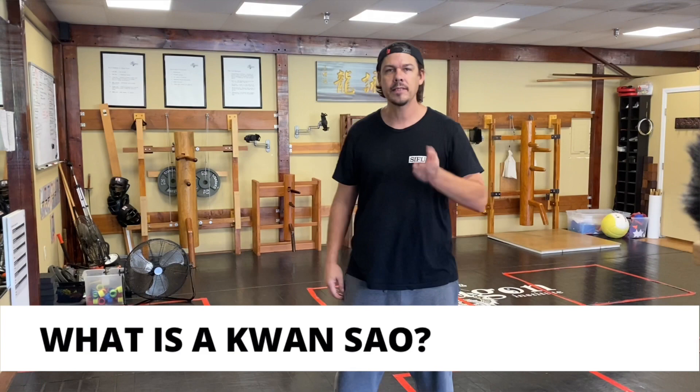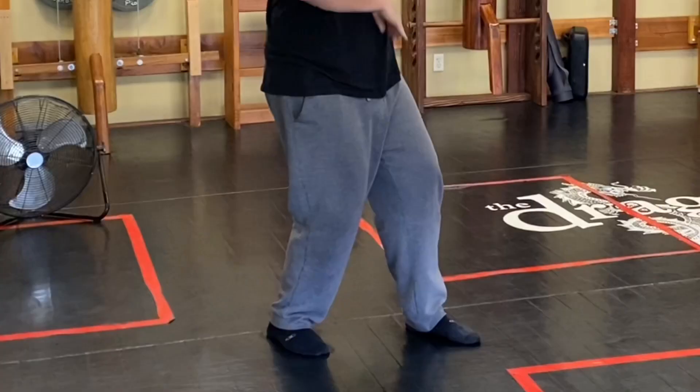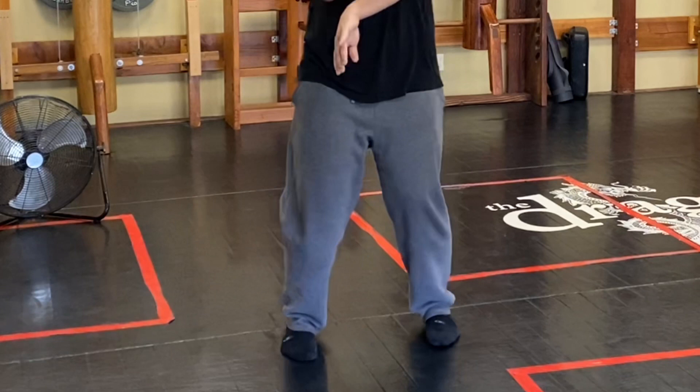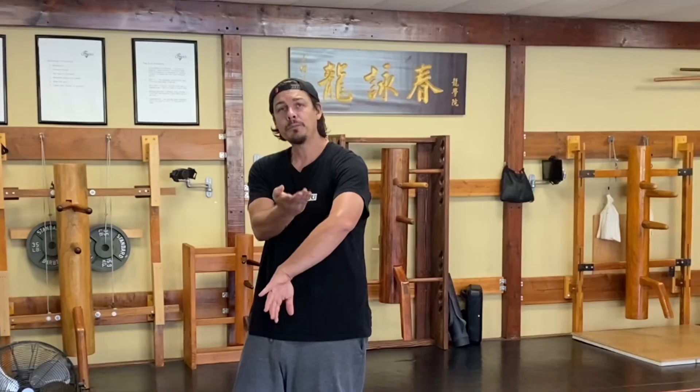The Kwan Sao is made up of a Bong Sao and a Tan Sao. The Tan goes on the non-weighted foot. Because it's a Tan here in practice as we roll, that doesn't mean that Tan is not necessarily also a strike — also a Chang Sao or a punch.